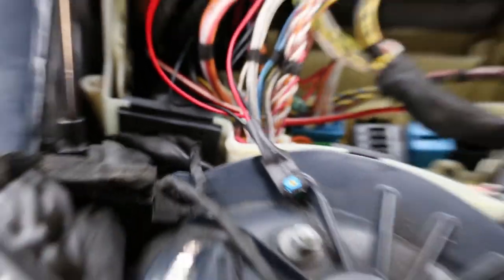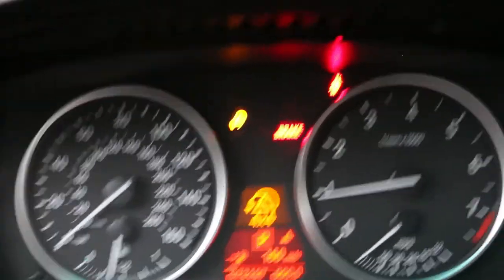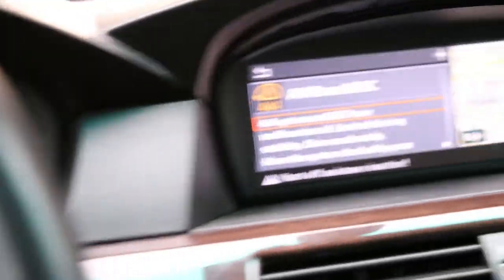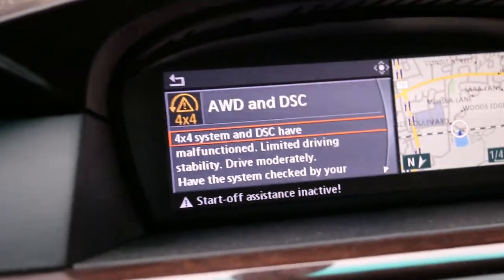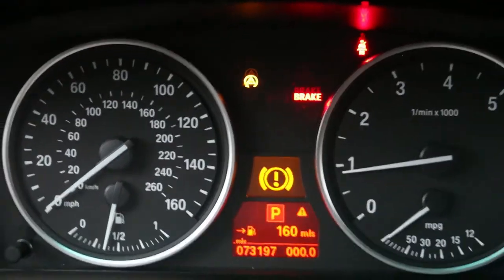From here you can put your battery back together and then start up your car to see if there's still a check engine light — that's if you don't have MHD or something flashed. If everything's installed correctly, you should not get a check engine light. I've got mine here because every time I disconnect the battery and I've got XHP Stage 3 flashed, it does this until I drive about 10 feet. So don't worry if that comes up for you.